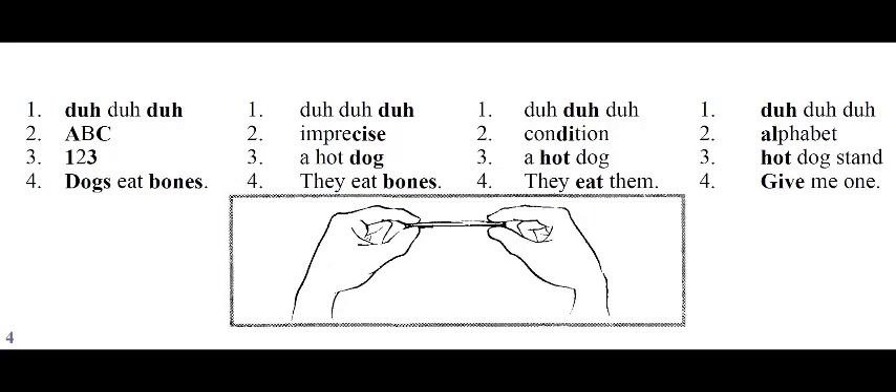Column D: Da-da-da. Alphabet. Hot dog stand. Give me one.